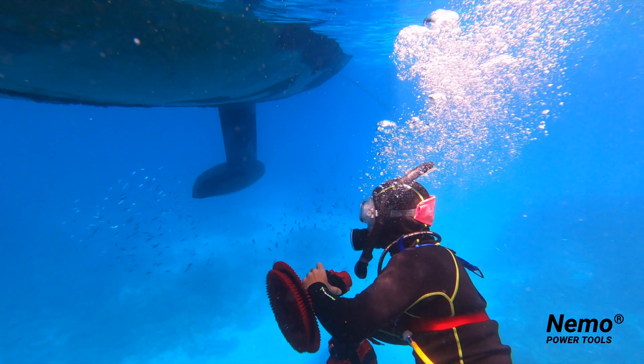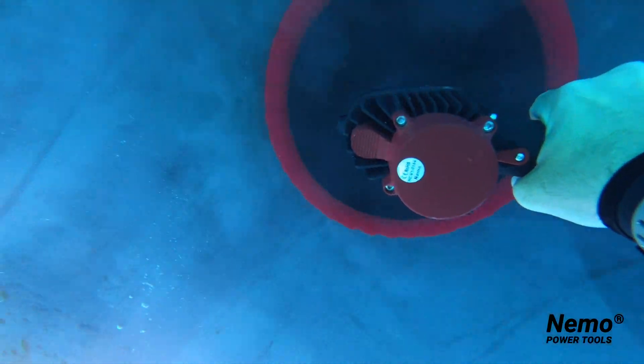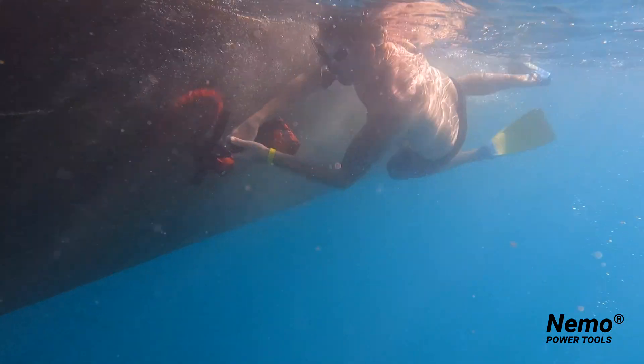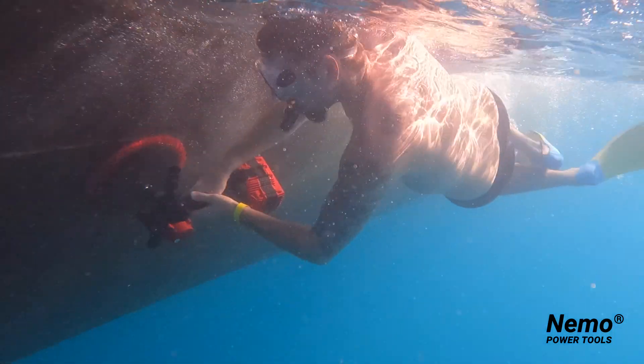The perfect tool developed with and for boat bottom cleaners, aquarium cleaners, and pool maintenance professionals. The tool will cut your work time in half with a giant 12-inch brush developed specifically for the removal of marine growth while protecting the paint job of your boat.